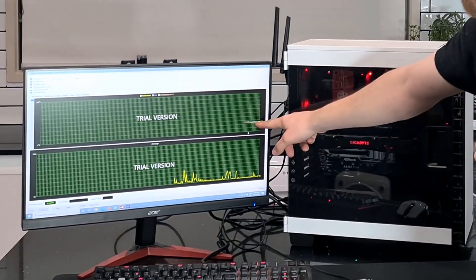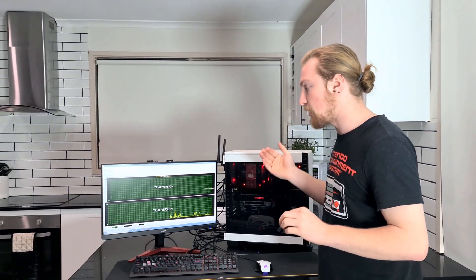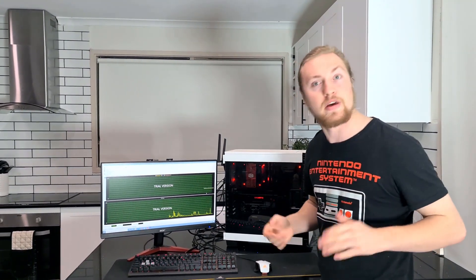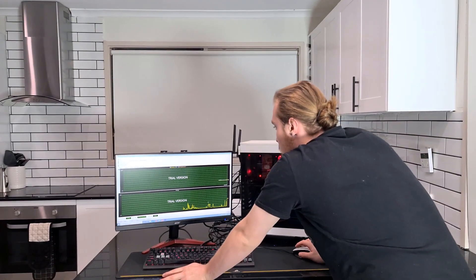At the moment the computer is idling at 25 degrees Celsius. We're going to put it through a stress test using IDA64 and see how hot the computer gets running the stress test, then see if our free cooling methods make any improvement. Let's go ahead and start our benchmark.